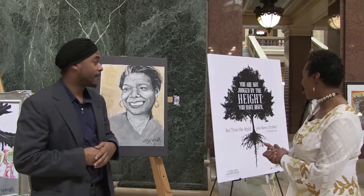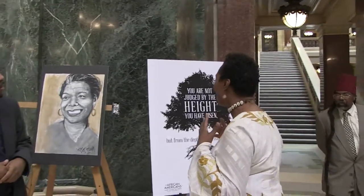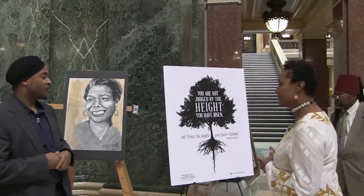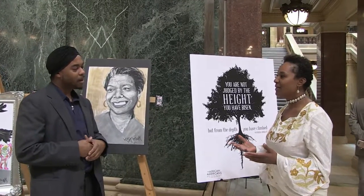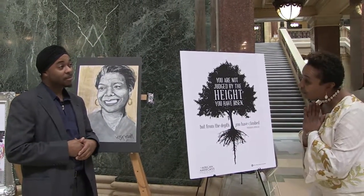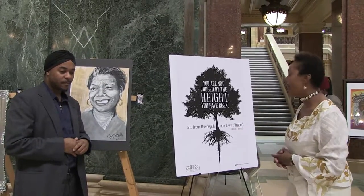It's something that you say that because it's next to a poster whose words go to exactly what you said: 'You're not judged by the height that you've risen, but from the depths that you've climbed.' Your work, I think, is a reflection of that — including the artists and the people you've chosen to depict. I thank you for being a part of the returning citizens' Art Beyond the Bars display at the Capitol.